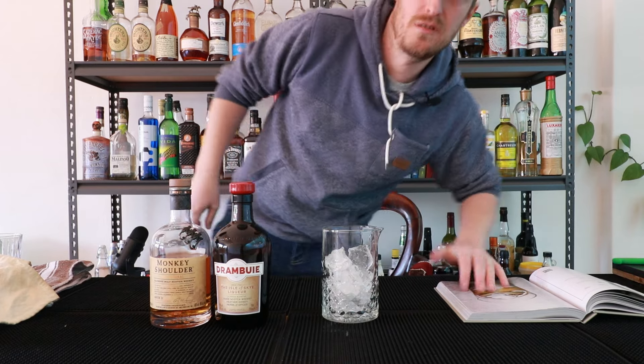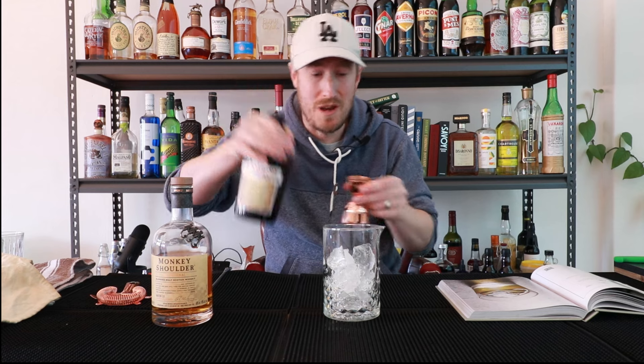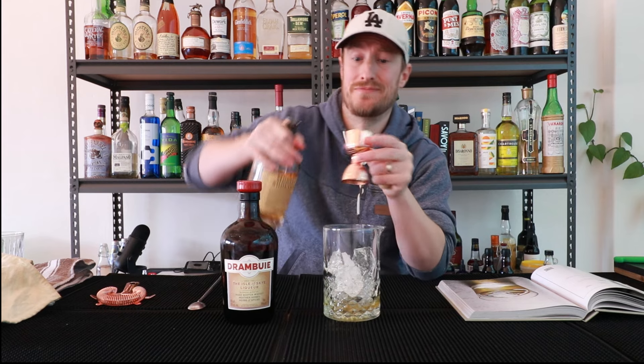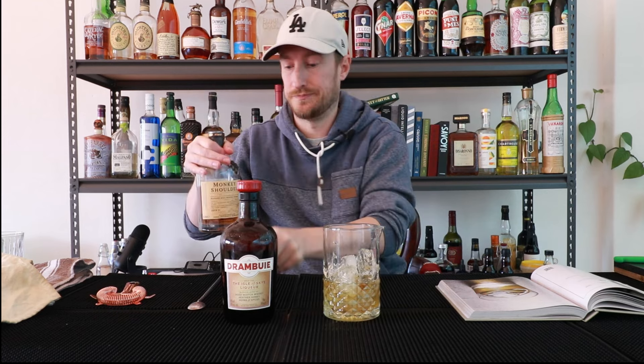Add some ice to your mixing glass. We're going to go half an ounce of Drambuie. I'm pretty sure my granddad used to drink these — I think everybody's got a story about Drambuie in their house. When you're a teenager wanting something from your parents' liquor cabinet, it's probably not the best thing to go to. Then follow that with two ounces of blended Scotch, and stir for 15 to 20 seconds.